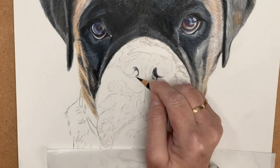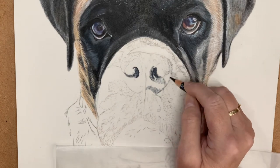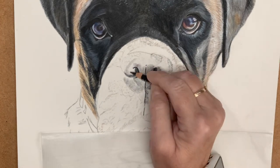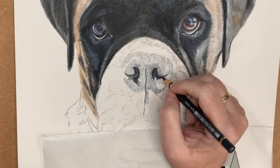Here I go working on Freya's nose. To start with, I use a medium pressure within the nostrils with my indigo blue. These are the Polychromos by Faber-Castell — they are amazing pencils.